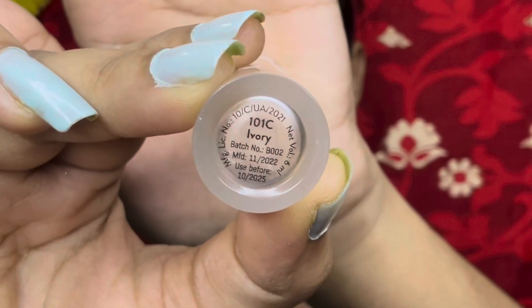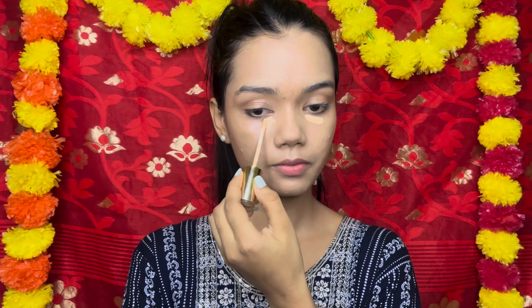Hey my cuties, this is Arpi, once again welcome back to my channel. Today I'm back with the Durga Puja makeup series, look number four — the Ashtami makeup look. There's a special excitement around Ashtami and I want to make this look really stand out.